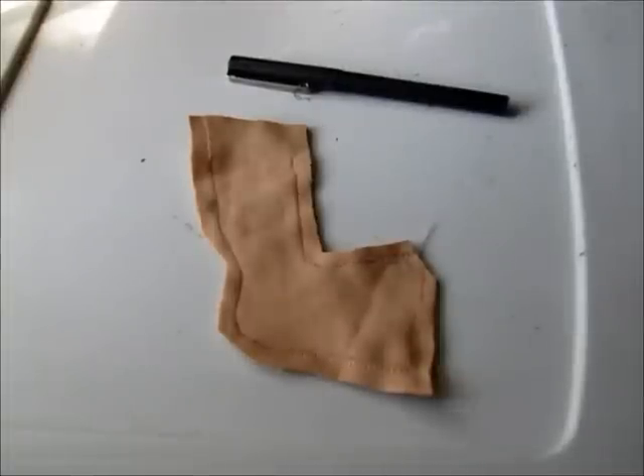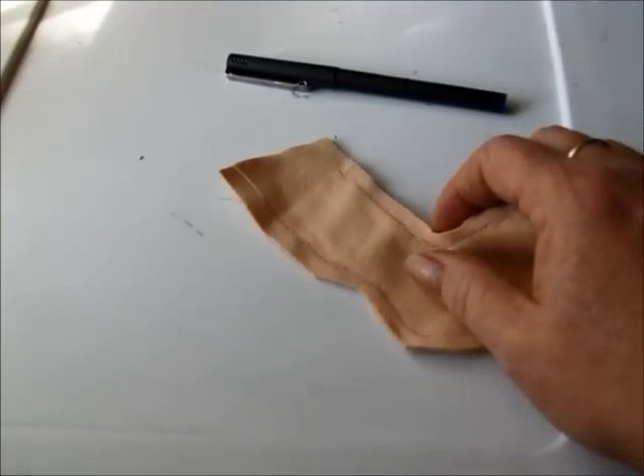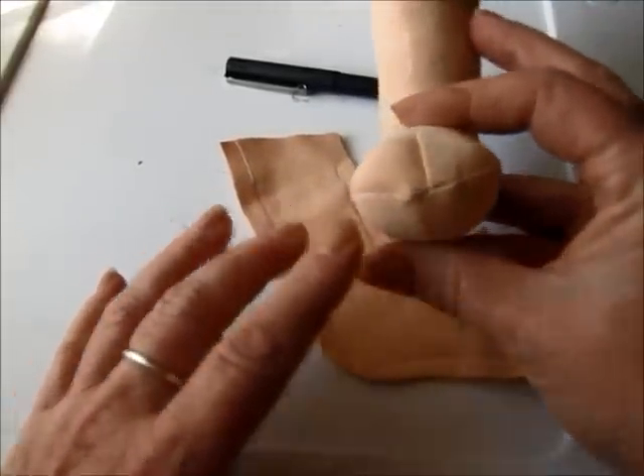Hi, good afternoon. This is Peggy at Jean Lee Dolls. I want to do a quick tutorial about how to get the square toe on your doll's foot like this.